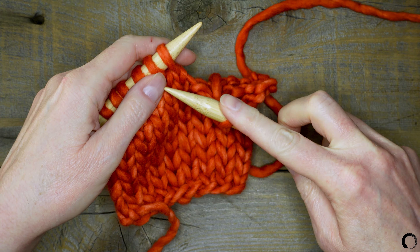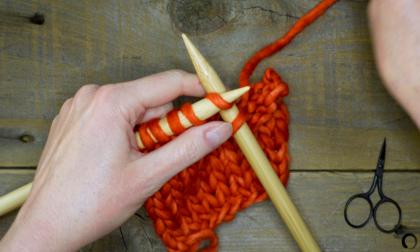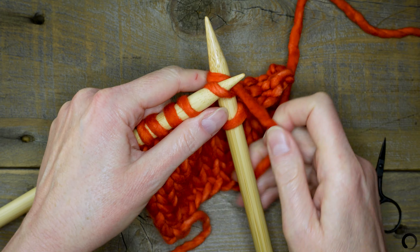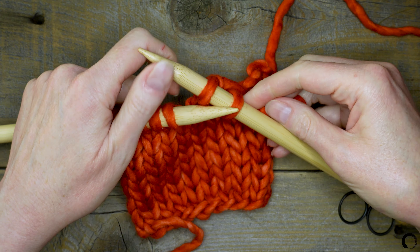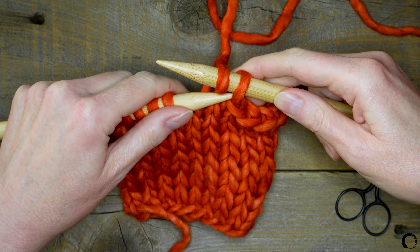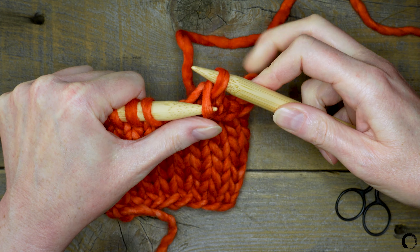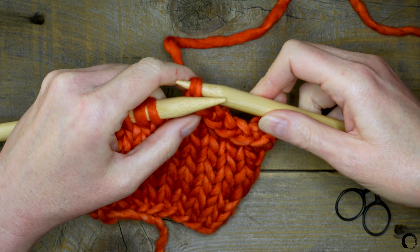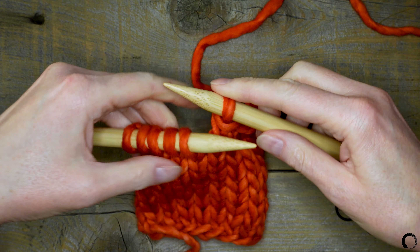Continue to the end of the row. Knit the next stitch. Take the tip of the left needle and insert it into the front of the first stitch. Hold the stitch against the needle with your thumb and bring it up and over the second stitch and over the tip of the right needle. Snug up the working yarn just a little bit.